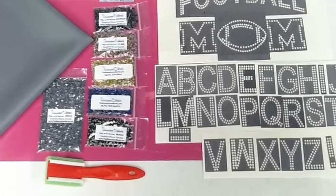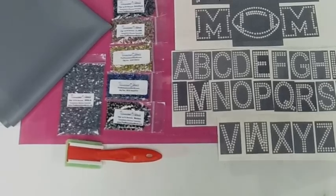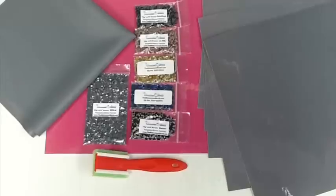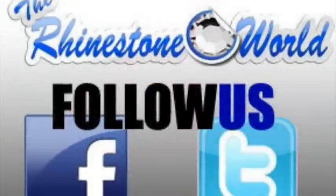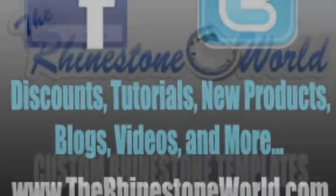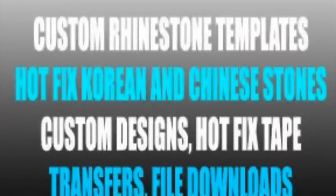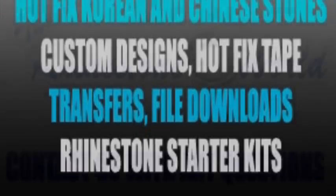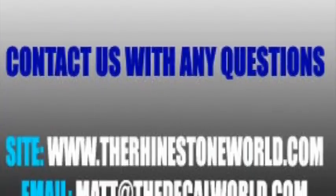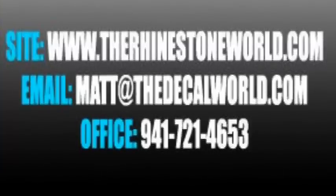We have many more add-ons on the website so make sure to check them out. If you're just getting into the rhinestone business, we have rhinestone starter kits with all the pre-cut templates. We also have starter kits for if you have a vinyl plotter or cutter. Make sure to like our Facebook page and join our YouTube channel for tutorial videos. For questions, visit www.therhinestoneworld.com, call 941-721-4653, or email matt@thedecalworld.com. Hope you enjoyed this tutorial — have a great day!